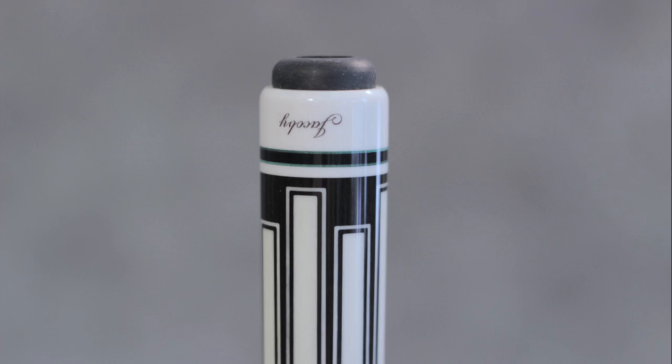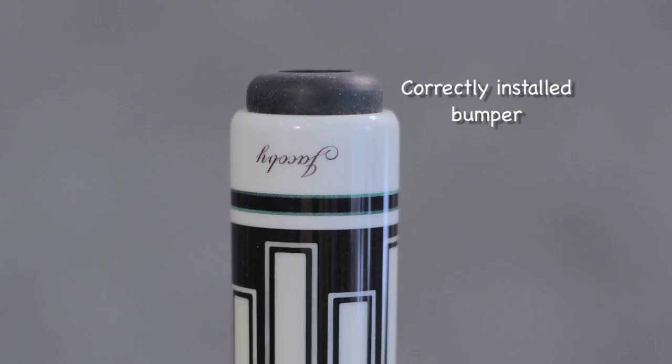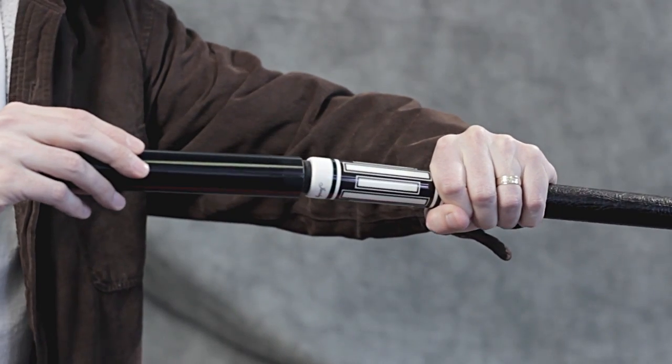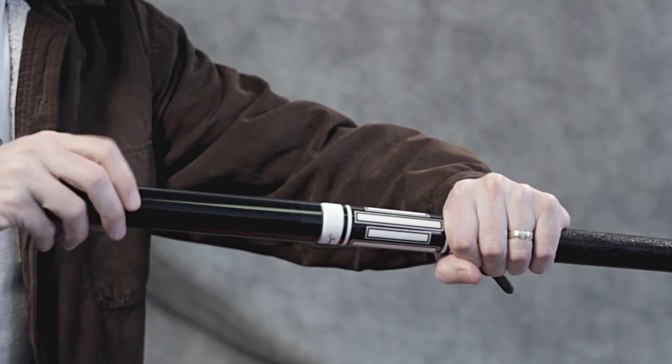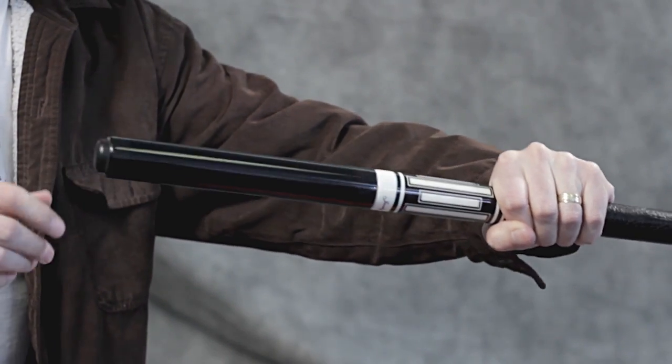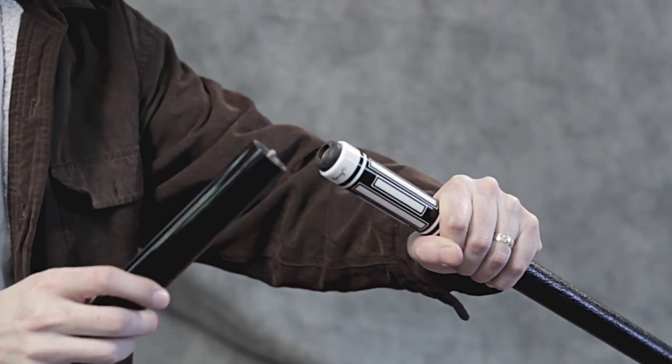If the bolt is snug and the bumper looks like this, your bumper is properly installed. From here on out, it's pretty simple — just thread on your external extension when you need that extra reach across the table, and unthread it when you're done. Your threaded bumper can stay on your cue.